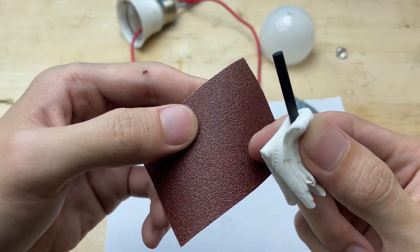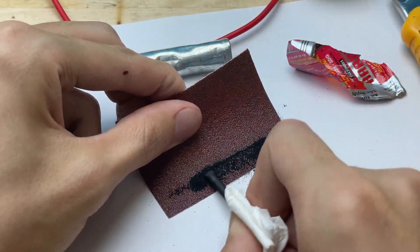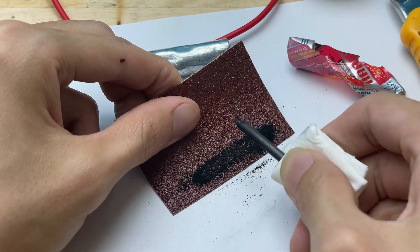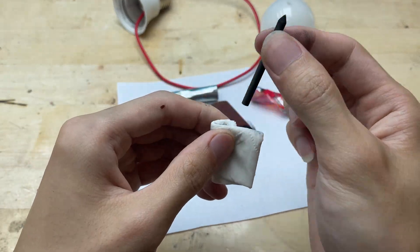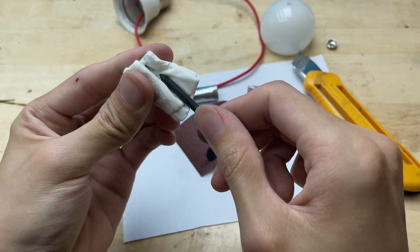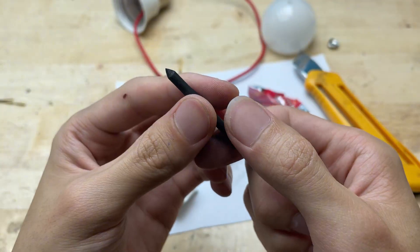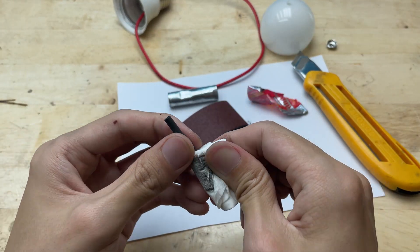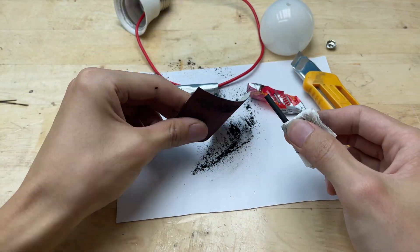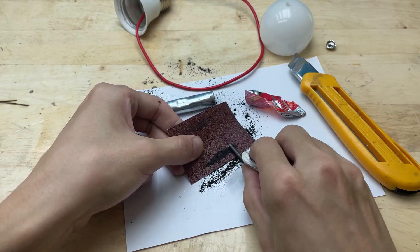I'll sharpen one end to improve the welding contact point.